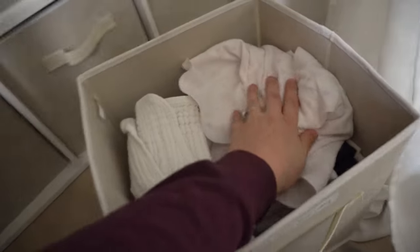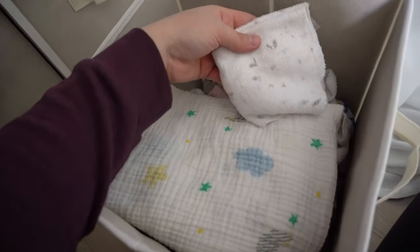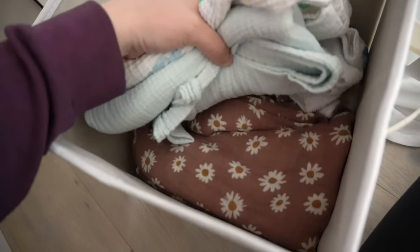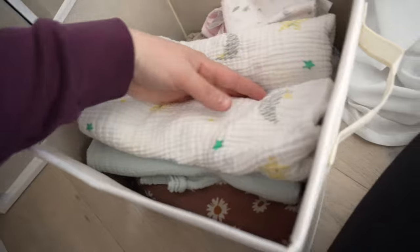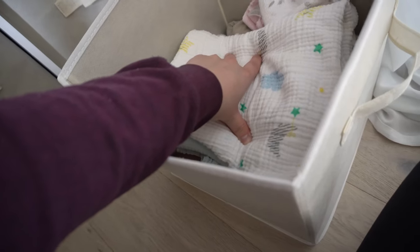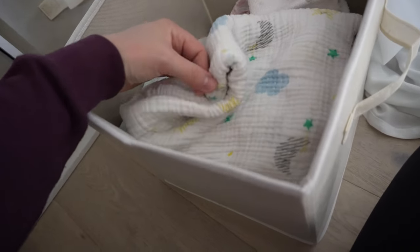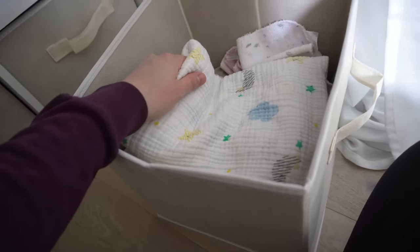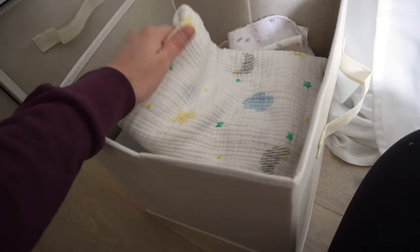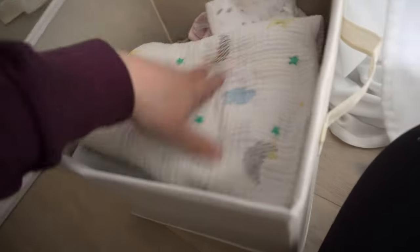Next we have swaddles and washcloths. Washcloths I use mainly for bath time. I don't actually swaddle her in the swaddles — I used the Nanit sleep sacks with the swaddle attached for zero to three months, or the Halo swaddle sleep sacks, because she got out of regular swaddles on day three. Now I use swaddles for walks to cover the stroller if there's a breeze, or in public when I just need a quick little blanket.